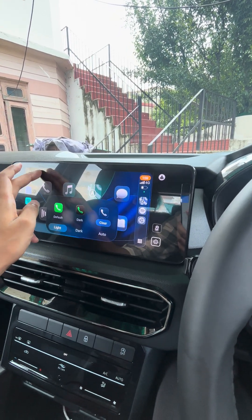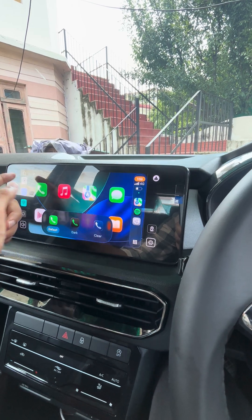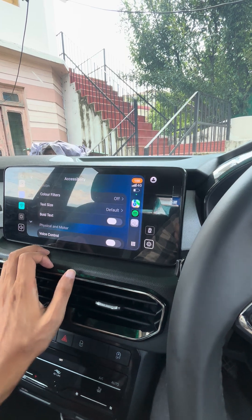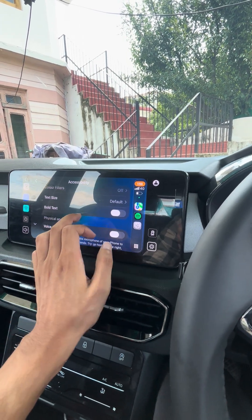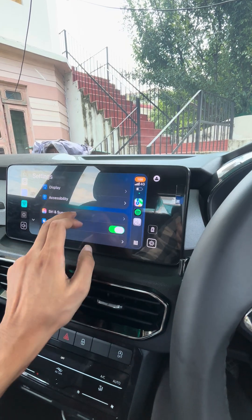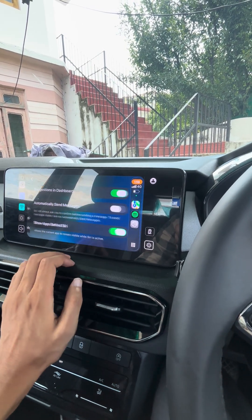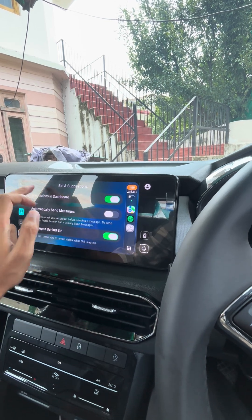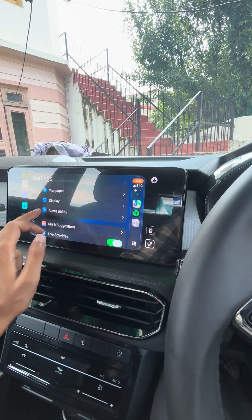I'll keep it default so it's easier to recognize. You also have accessibility options where you can adjust the text sizes — those were already there. Then you have Siri and Apple Intelligence, which is not that much intelligent, to be very honest. And that's all you're getting here.